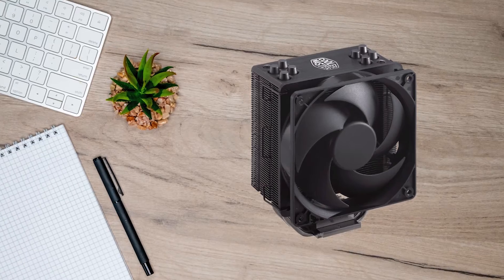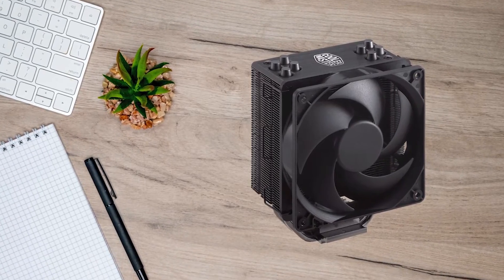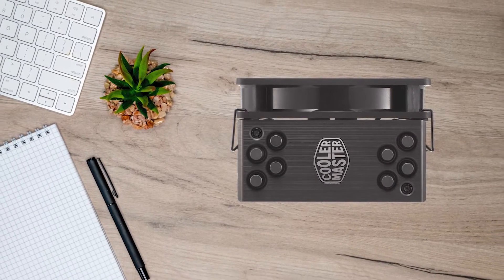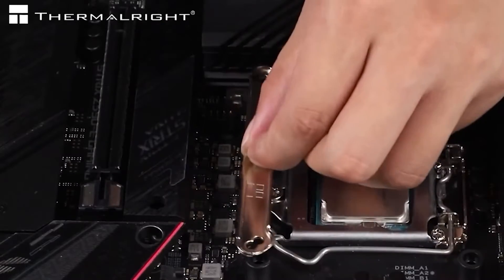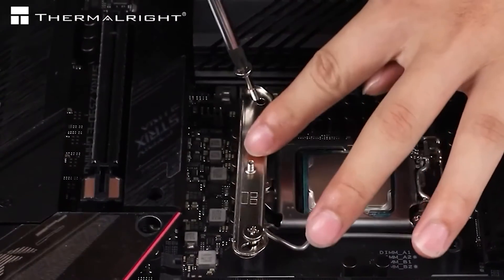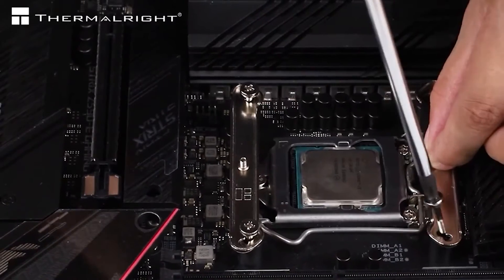The only other cooler I would consider is the Cooler Master Hyper 212. However, this is designed to sustain a maximum heat output of 125W, which is half of what the Peerless Assassin can do. The Peerless Assassin is also compatible with many more CPU sockets.